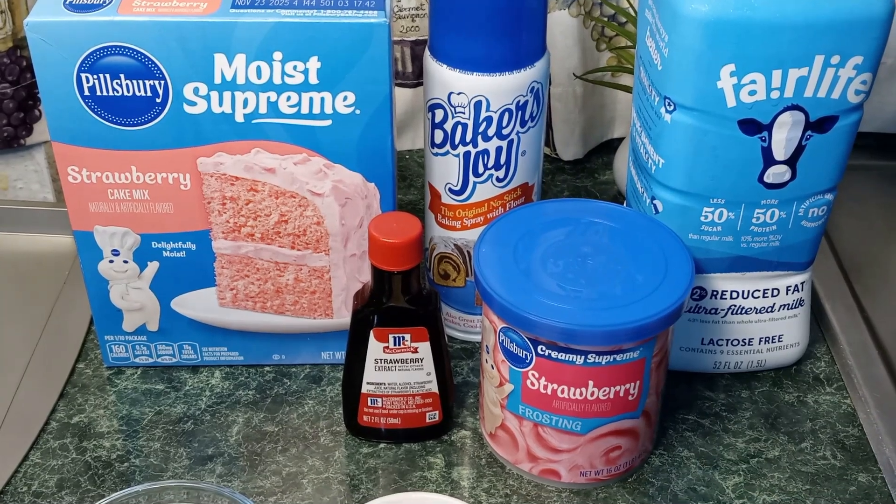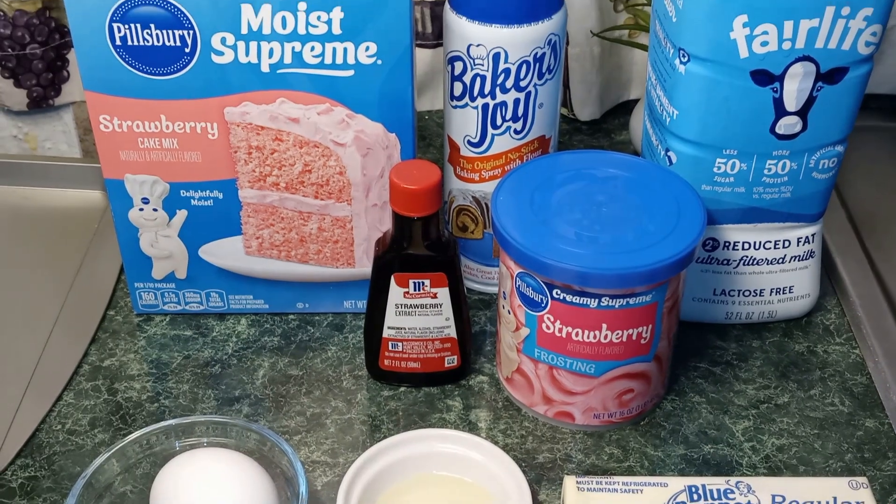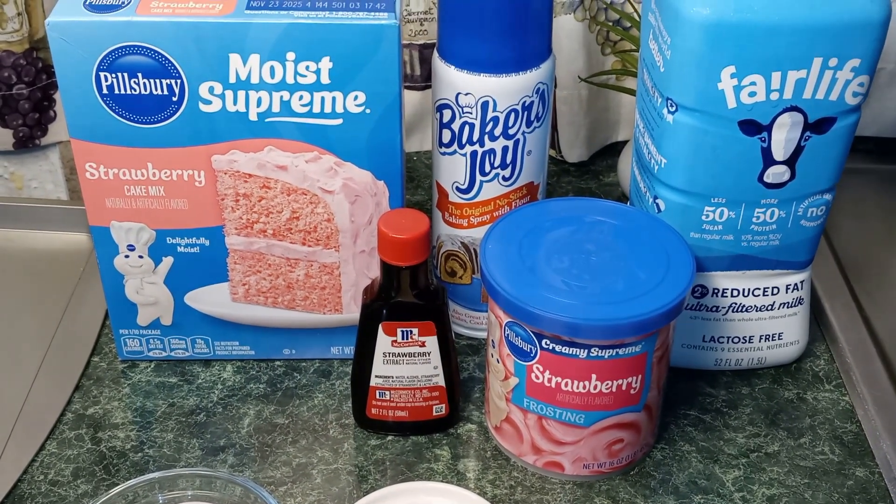Hey guys, welcome back to my channel. This is Nana the Saucy Chef. Today we're gonna be making mini strawberry cake mix donuts.